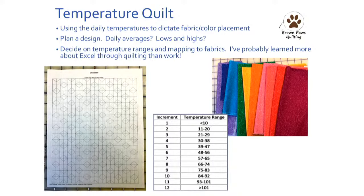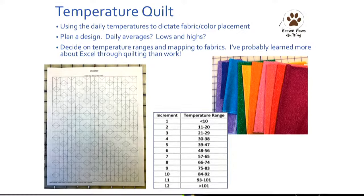I didn't want to have 25 different fabrics for my highs and lows. Based on the distribution of temperatures, I came up with about 13 different increments. I bought a fat quarter bundle that had a pretty good range of colors, made myself a little key, and said — okay, this is what I'm going to do with the range on a given day.